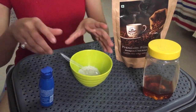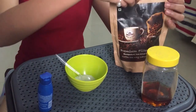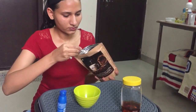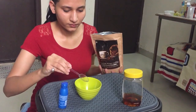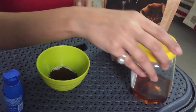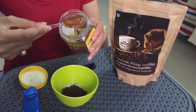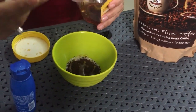So the third step is scrubbing. We'll make a homemade scrub. We need sugar as an exfoliator, and coffee powder, which is an anti-aging agent — it will remove dark circles and also help with cellulite reduction. Then we'll take honey to moisturize the skin and coconut oil to smooth it.